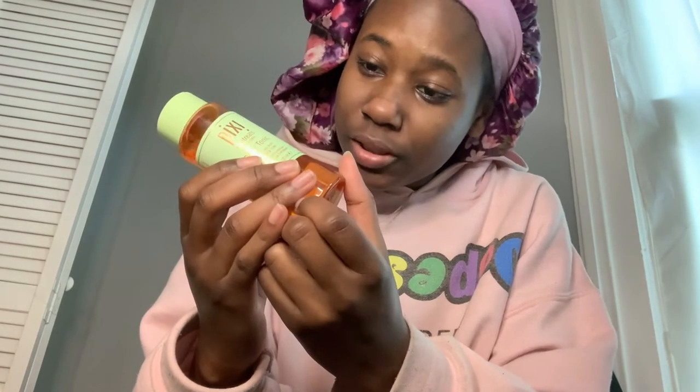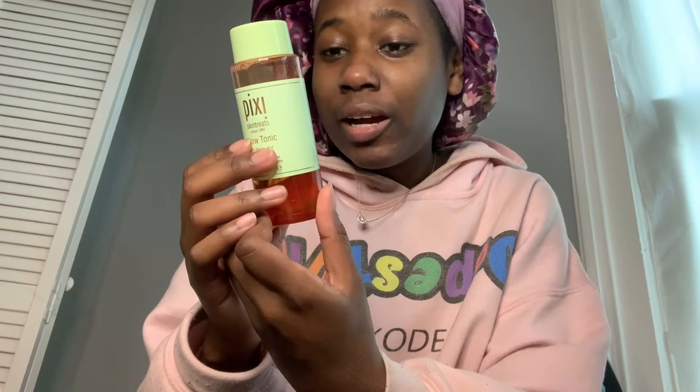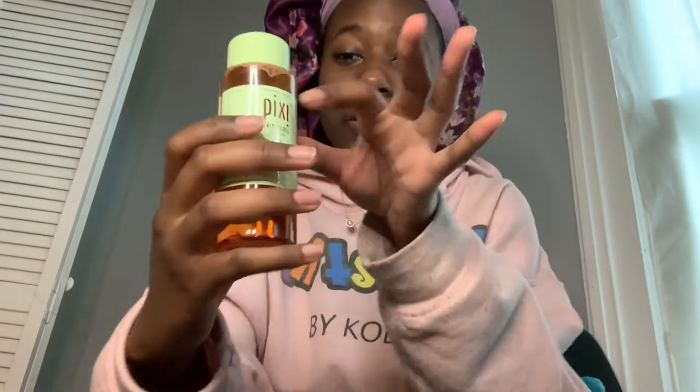After washing my face, I use this Pixi Glow Tonic — the 5% glycolic acid exfoliating toner. It says you can use it in the AM and PM, use it with a cotton pad, and avoid your eye area. It gently exfoliates and brightens, which I really like.